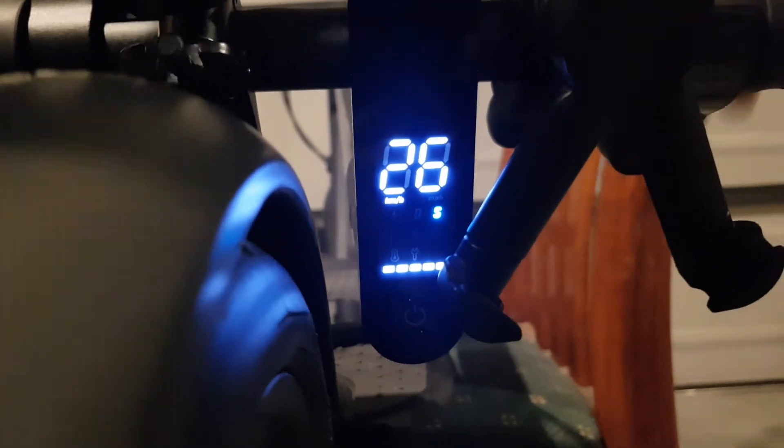Now sports mode. 26 kilometers per hour.